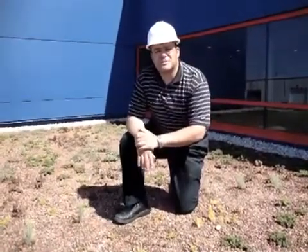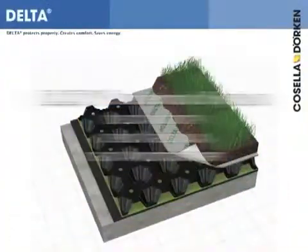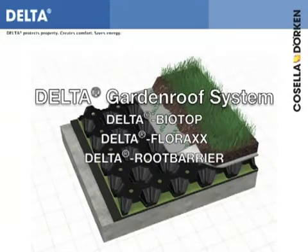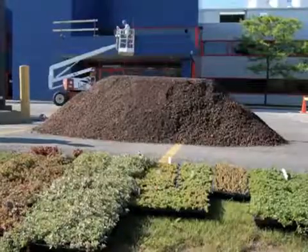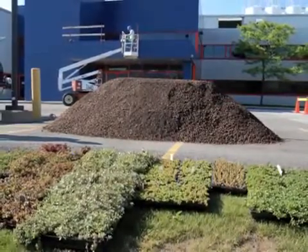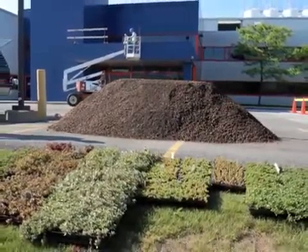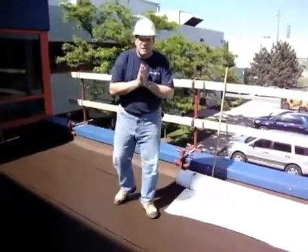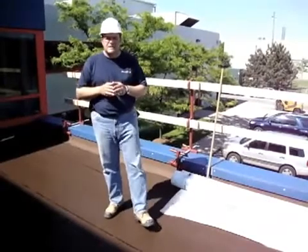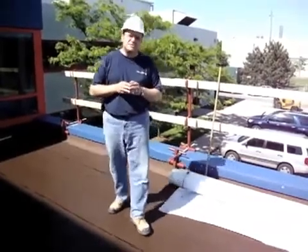Here we have the green roof. What I want to do is take you back and explain how we got to this stage. Today we have the green roof project. The size of the green roof is approximately 20 by 26, and what we're going to be showing you today is the stages.